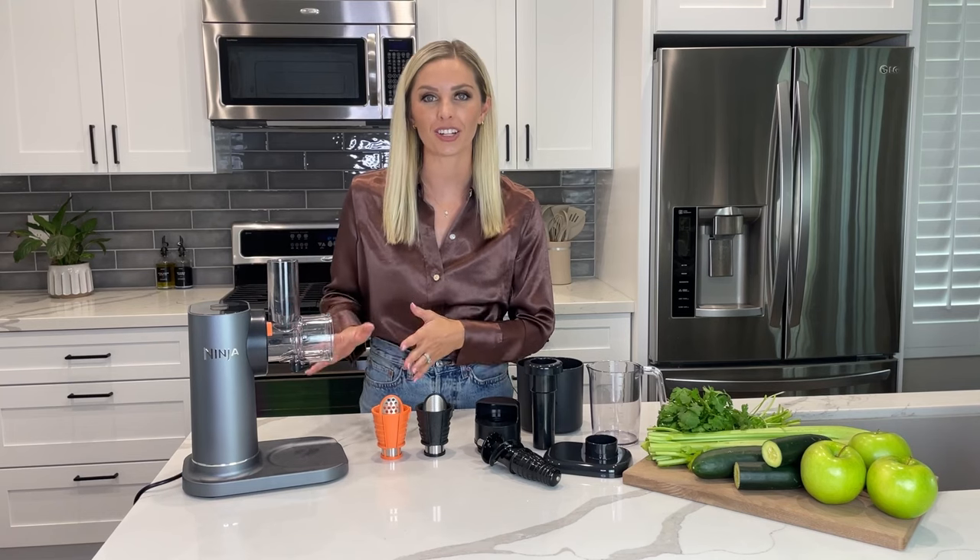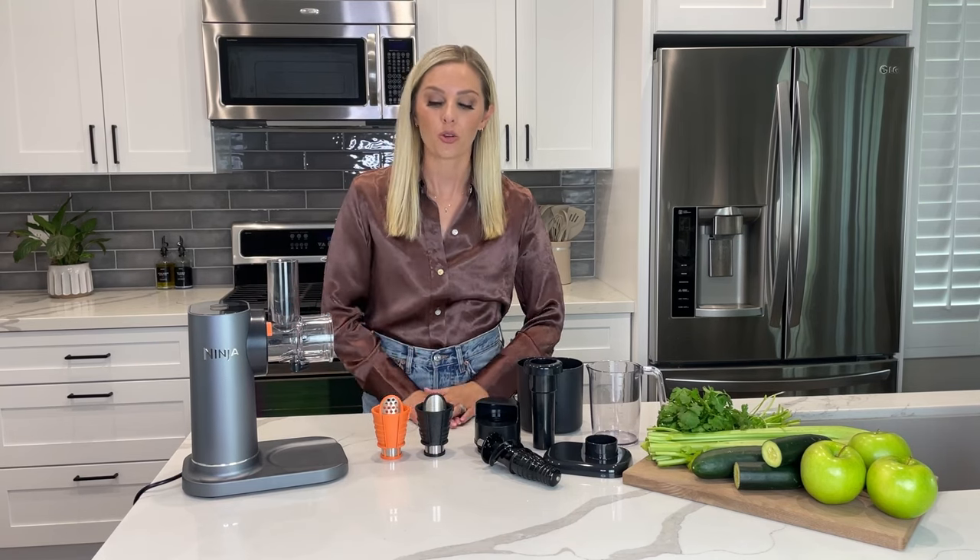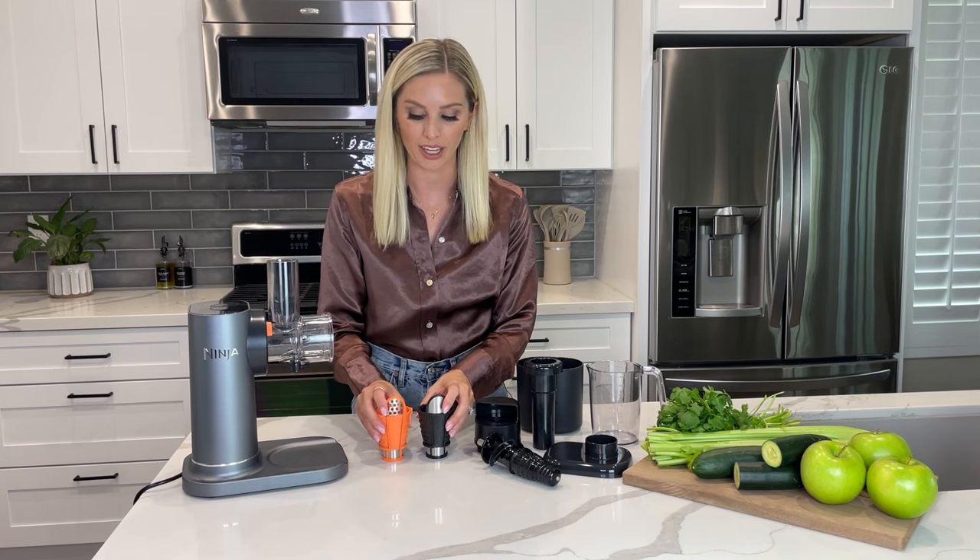Hi there! My name is Jillian and I'm going to show you how to clean and assemble your Ninja Never Clog juicer. Whether you like your juices to be smooth or with lots of pulp, you can use the two included filters to make juices just the way you like them.